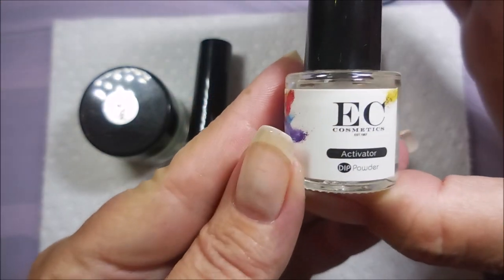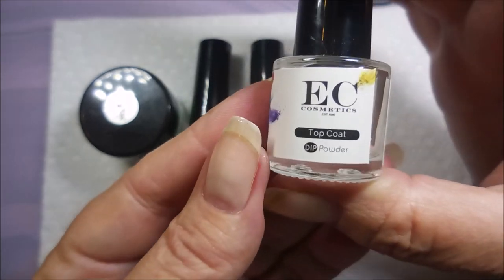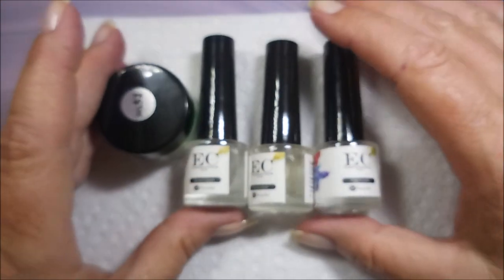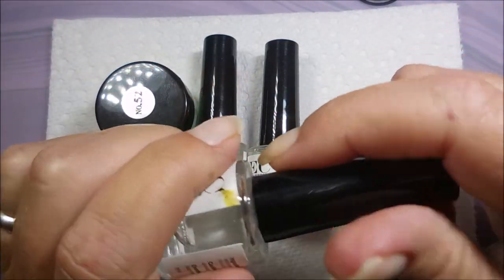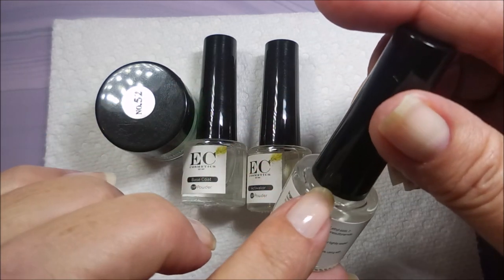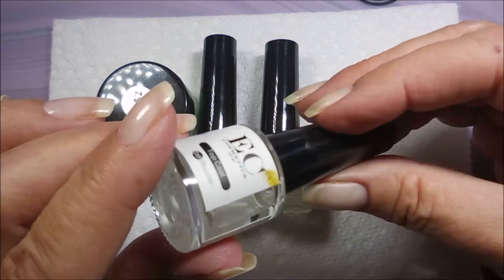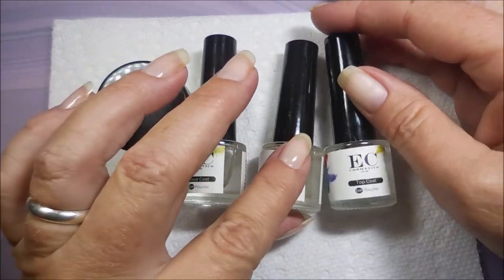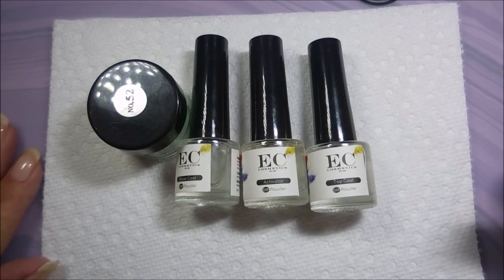The kit also includes a base coat, an activator, and a top coat. When mine originally arrived, the top coat's plastic brush tip was stuck down inside and the top coat itself was solid and hard. I got in touch with Anna and she quickly sent me a replacement, so I'm ready to demo today.